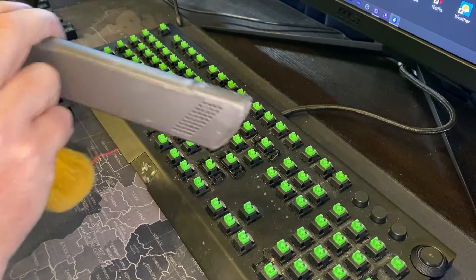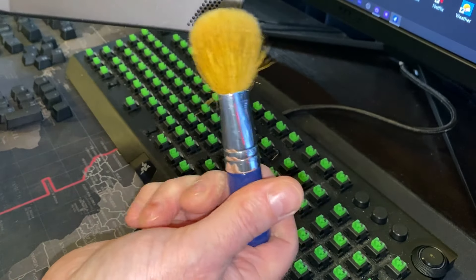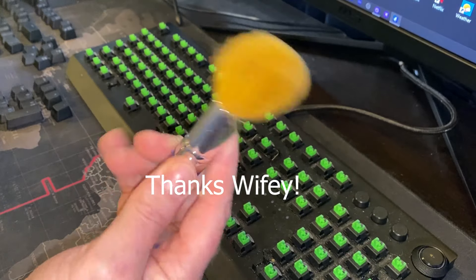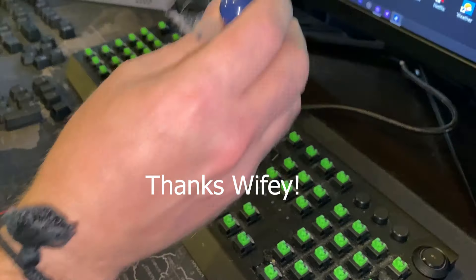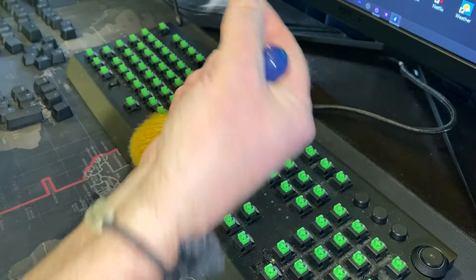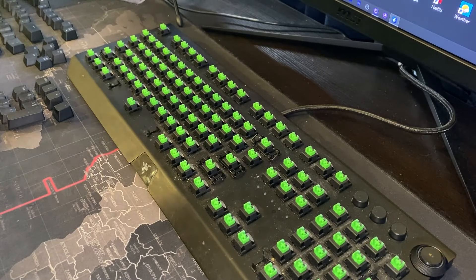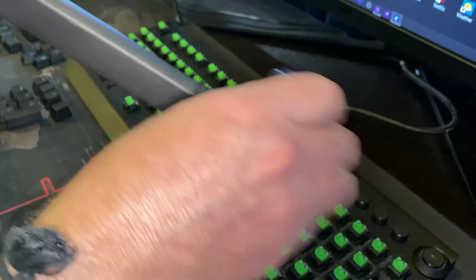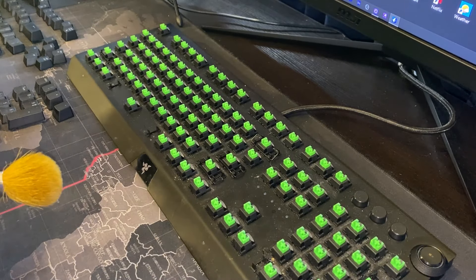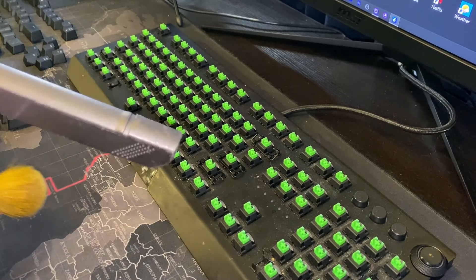I've got my vacuum here, and ideally you want to have something like an old brush — I liberated this makeup brush from my wife many moons ago for such purposes. As I vacuum up, I'll agitate and get everything out of there. After that we'll use the wipes if we need to, and start putting it all back together.